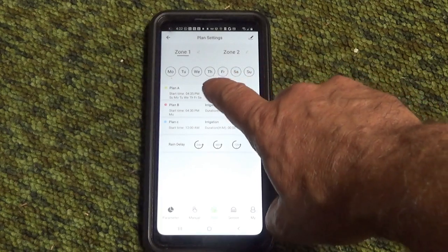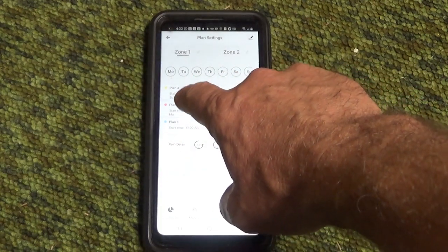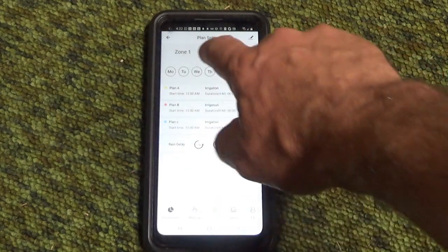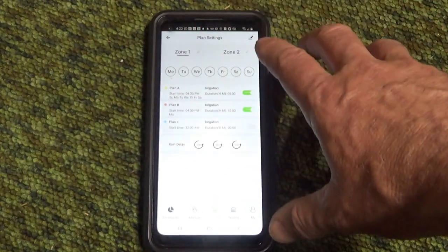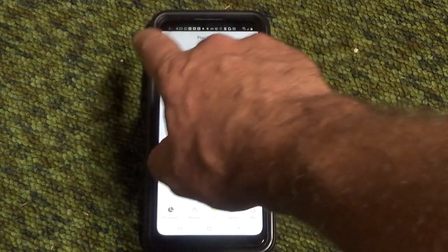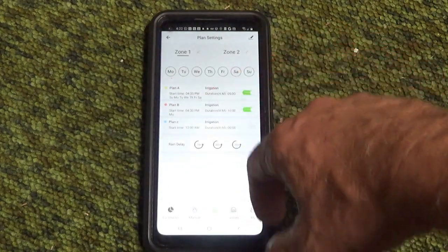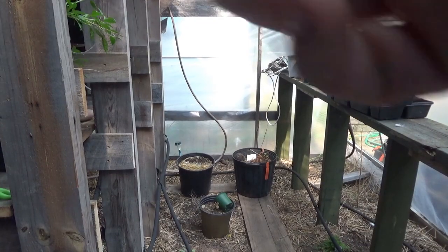On plans, there are plans A, B, and C for each of zone one and zone two. With this unit you have two outputs — two different zones — and up to six different plans total. That's really cool.